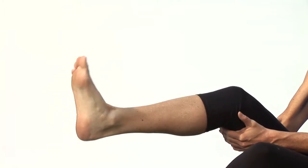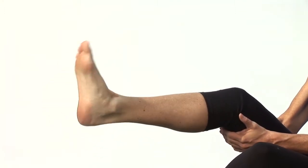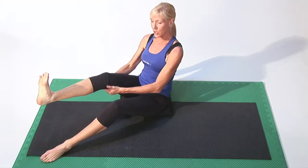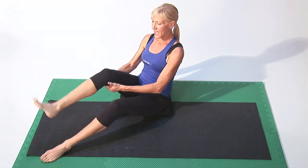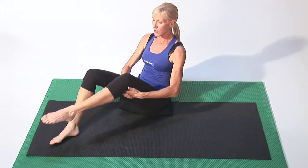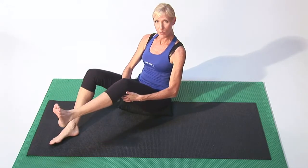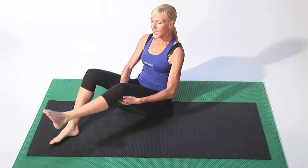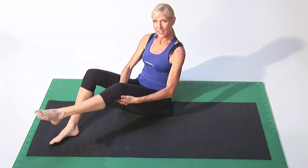And once you do your circles, you can point and flex, point and flex 10 times through that ankle. And then you can switch to your other foot, 10 times one direction, 10 times the other. Nice and gentle point and flex.